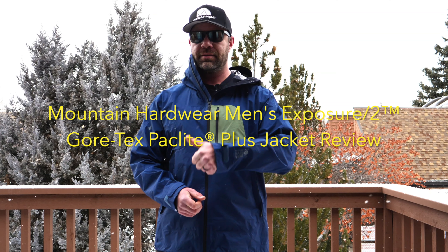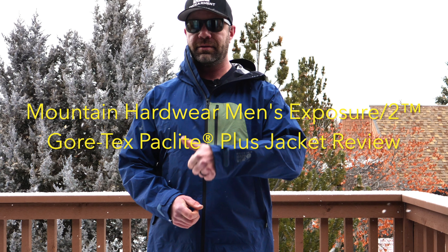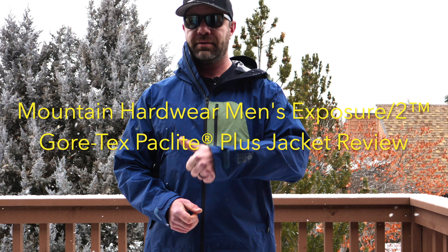Exact weight details are listed below on Gamer.com — I think it's like 15 or 16 ounces for this extra large. It's not quite as light as the next jacket I'm going to review, which is the brand new Gore-Tex Packlite Plus Exposure II from Mountain Hardwear.